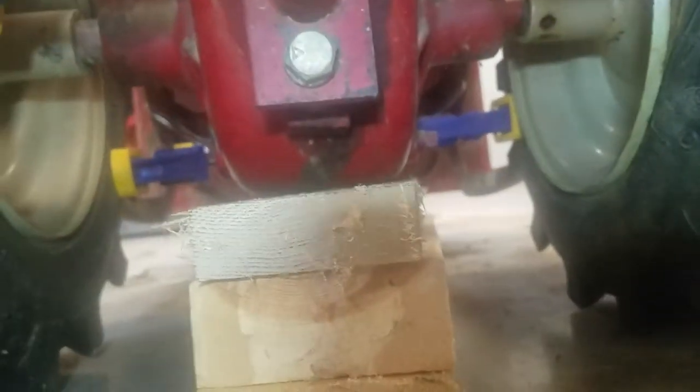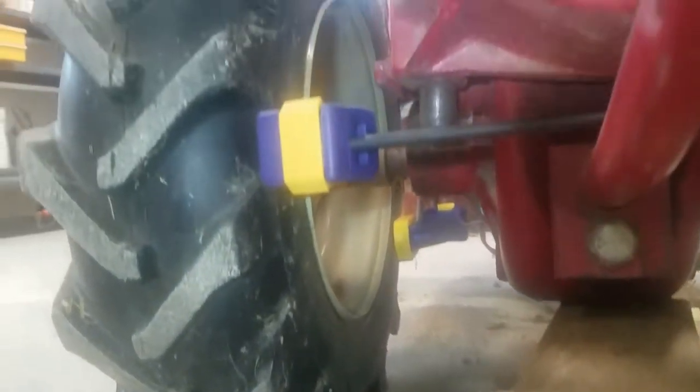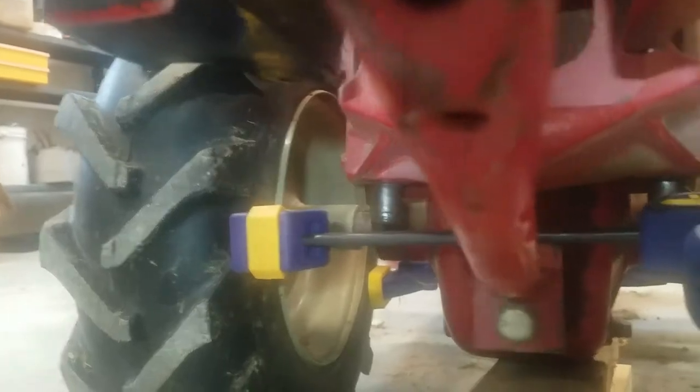Same on the far side there — you got a clamp pushing against the two tires, pushing them apart. And then with my rotary hammer in hammer mode, eventually you can see there's a line that I made and it finally started to move.